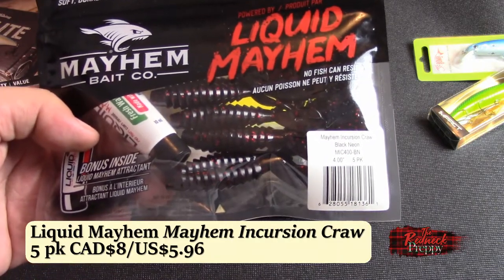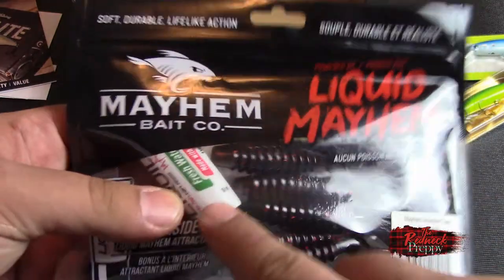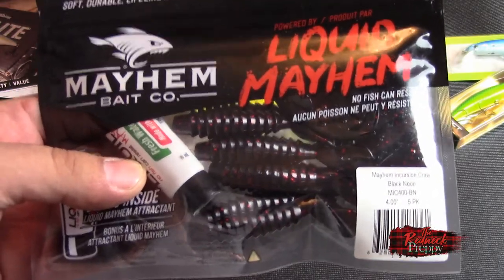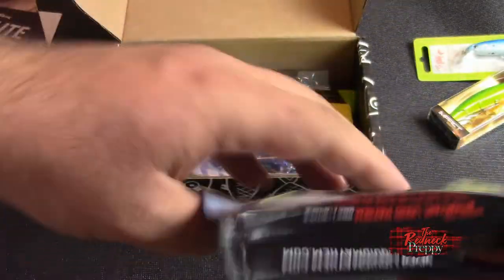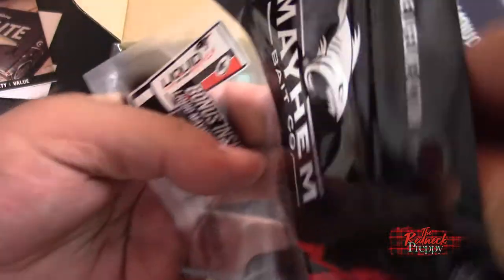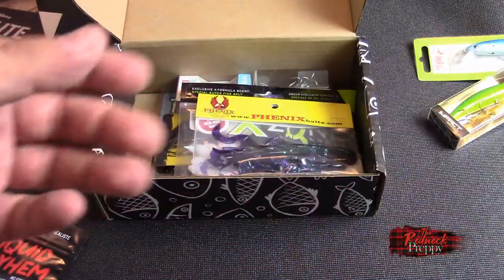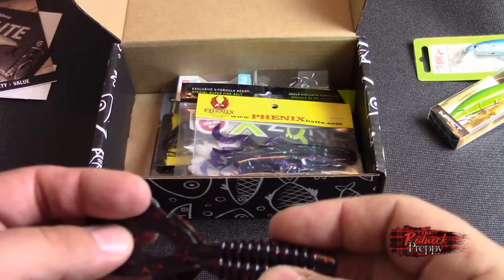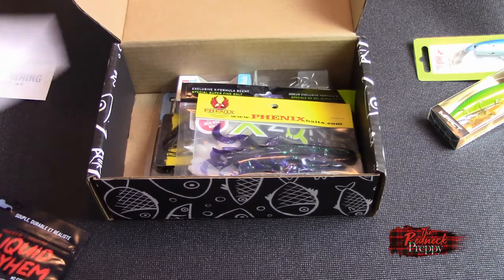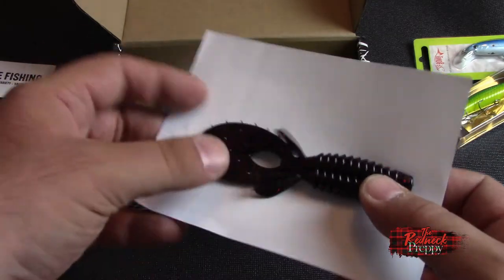Soft lures — Mayhem Incursion Craw in black neon. You get a five-pack, and you actually get some scent too. I actually just used this scent the other day while I was fishing. Everyone who knows me knows I do not believe whatsoever in scents, but it was one of those mornings where nothing was getting caught — sometimes you have to do what you have to. So it's a craw. Smells like black licorice. There you go — a black craw. Very nice.